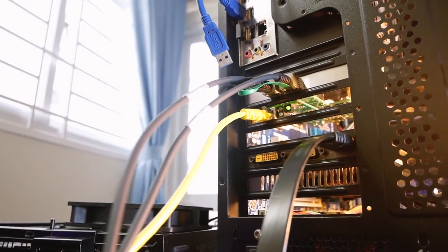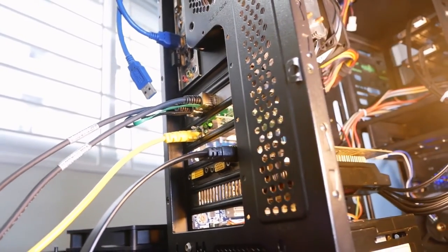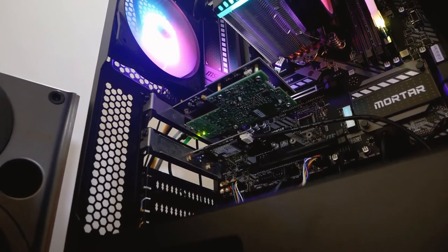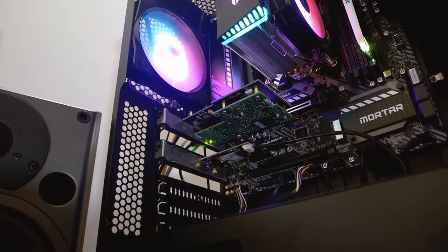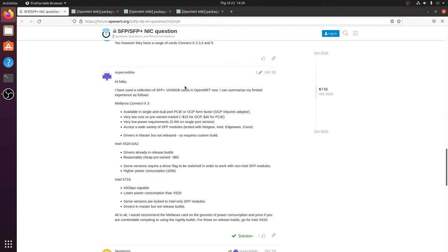Hello everyone and welcome to Vantech Corner. In this video we are going to build a 10 gigabit OpenWRT routing test lab with some of the Mellanox ConnectX adapters. Recently I spent some time reading over the internet and the OpenWRT forum for a 10 gigabit routing setup.